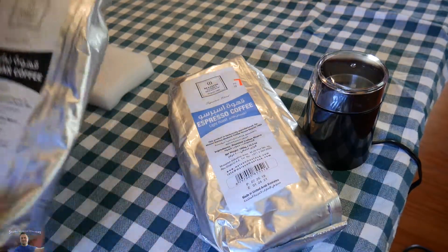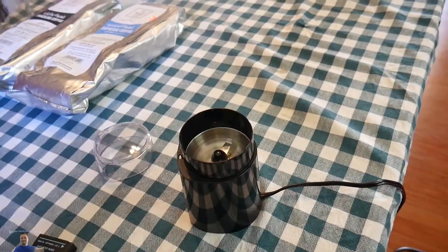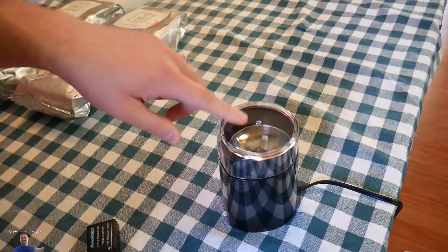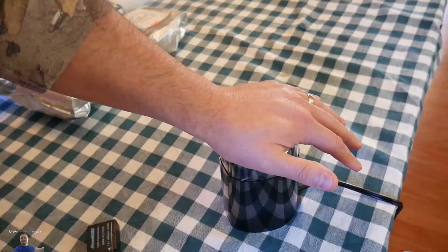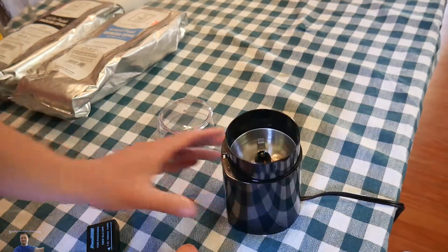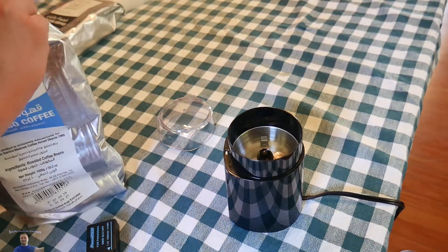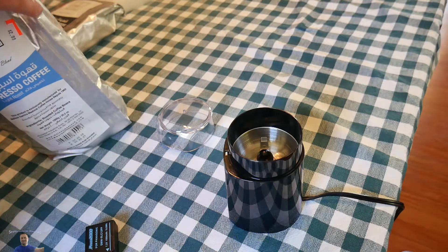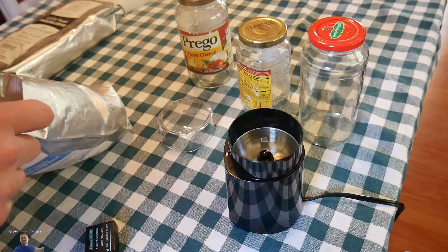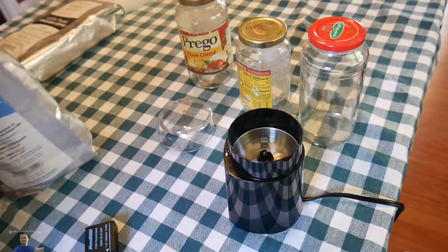For this it's very simple — you put the coffee beans in and press down. They also say you can use this for other things, not just coffee. Let's open up the bag. We have a couple jars here to put the coffee in. Wow, that smells amazing — I wish you guys could smell this!